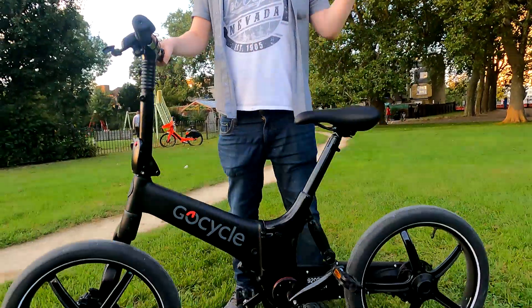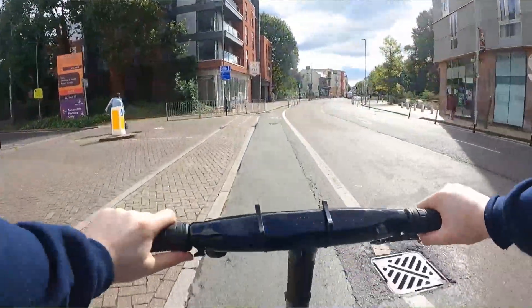Hello, I'm ToyCat and welcome back to another third channel video. I wanted to give you a brief overview and review of my new GoCycle G4i. I purchased it just in the last few days and I've ridden it about 50 miles now.